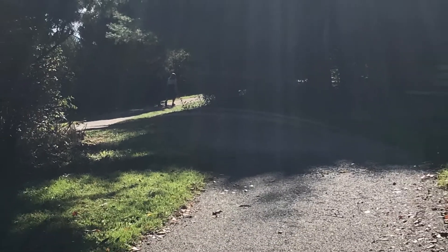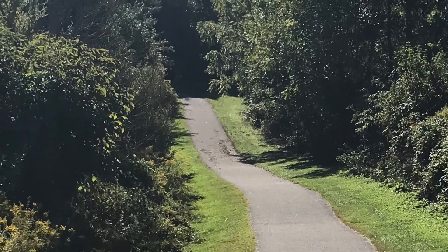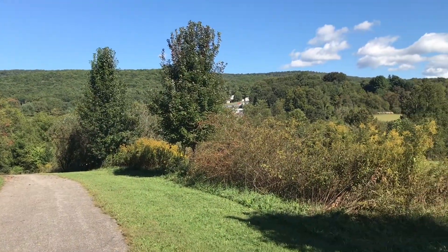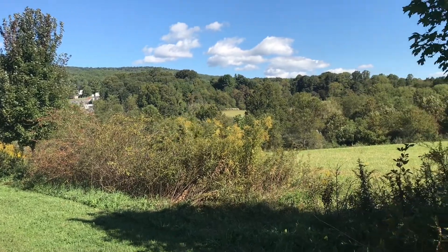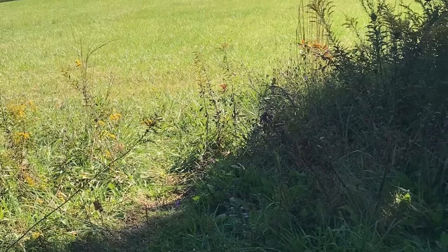We went down the trail and it was steep — it basically went down a hill. It's paved and it's pretty wide. There were some benches, but I like being on the grass, so we found a little spot to turn to the right to get onto the field.